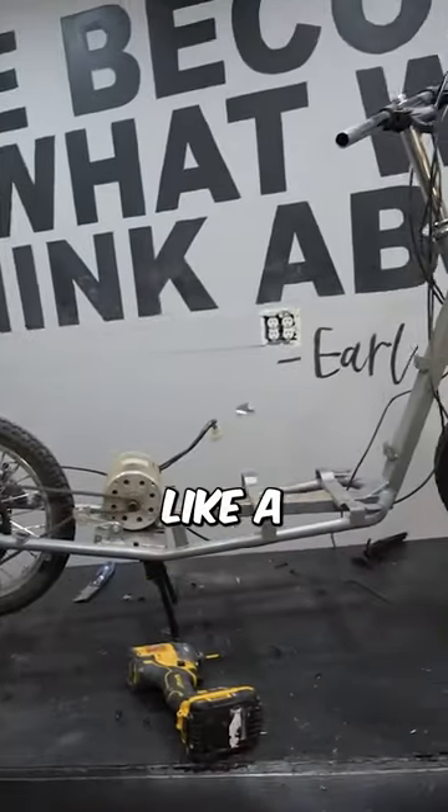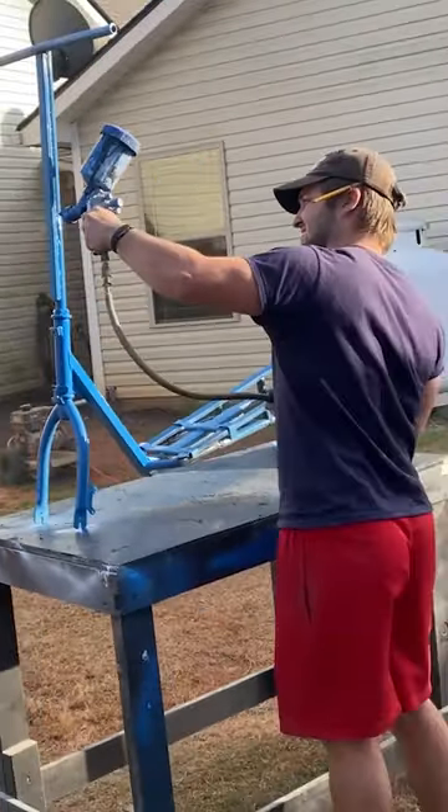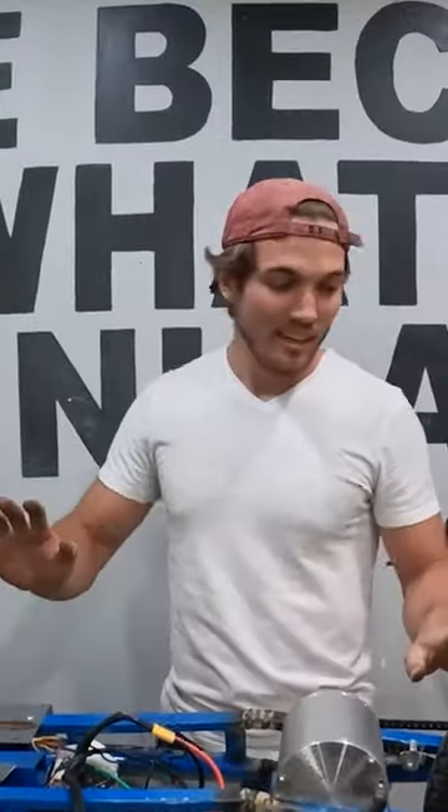Nice! It's starting to look like a scooter man. Now we're adding steel bars to strengthen this frame. Dude, that's solid. We got the chain on, we got it wired up. Now it's time to test it.